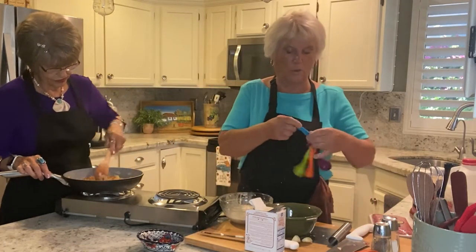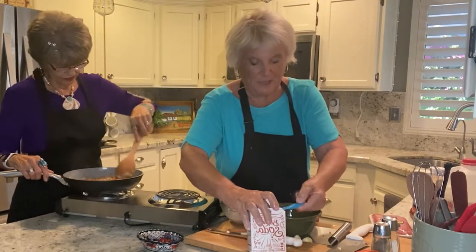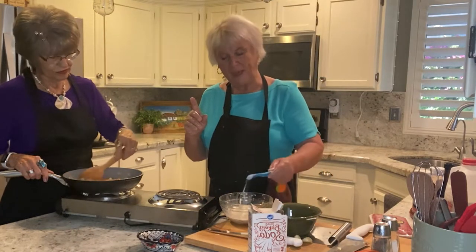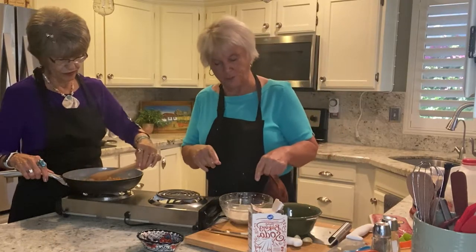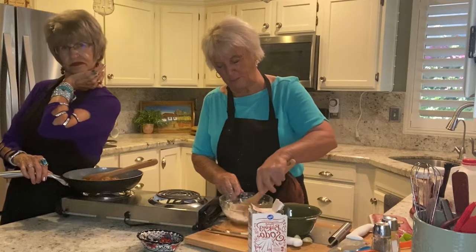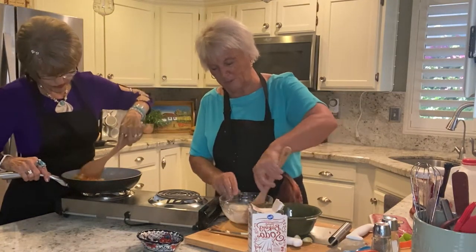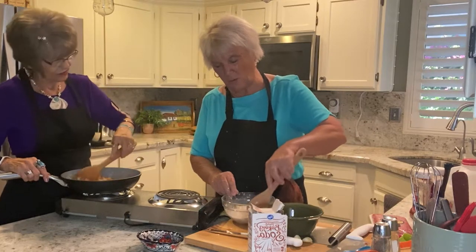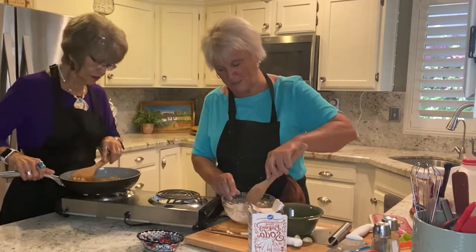Then to the panade, I'm going to add a quarter of a teaspoon of baking soda. And you're going to say, why baking soda? Baking soda, when you add that to your meat mixture, it's going to make it turn browner — it's going to brown more. And it also helps with tenderization. So we want our meatloaf to not be dry — we want a nice and moist meatloaf.